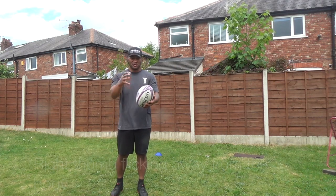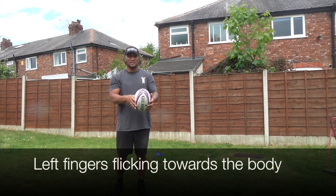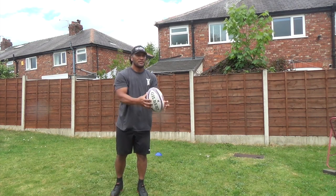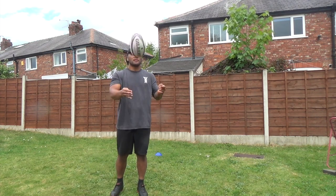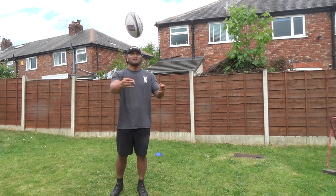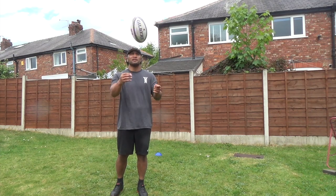Swap over — then your right thumb's gonna do the flicking and the other hand is the guide. You'll be able to control the spin of the ball, moving your fingers and your thumb working together.